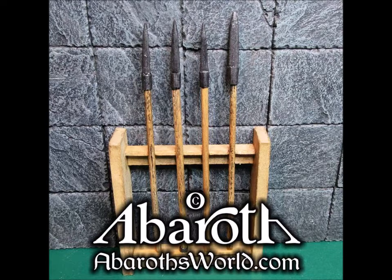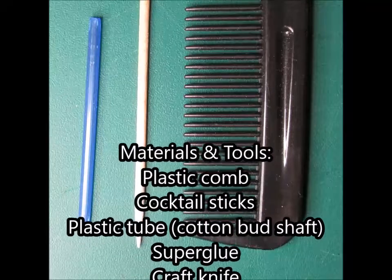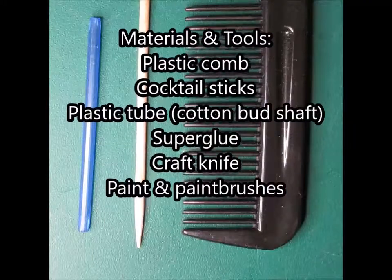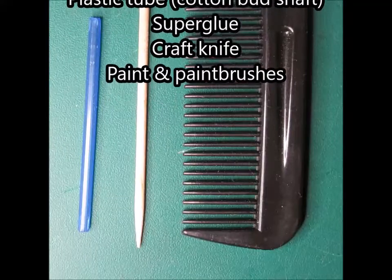You will need the following materials and tools: a plastic comb, cocktail sticks, fine plastic tube like a cotton bud or q-tip shaft, super glue, a craft knife, paint, and paint brushes.